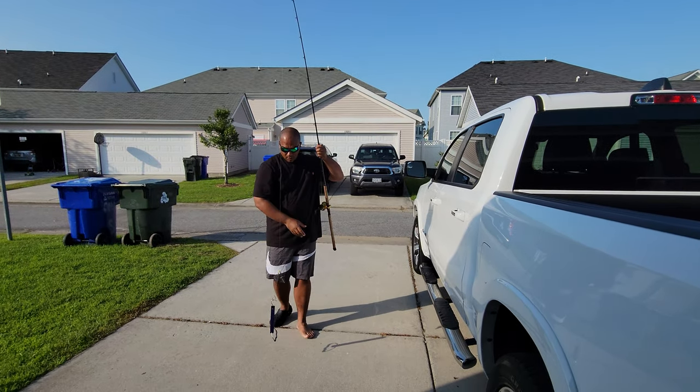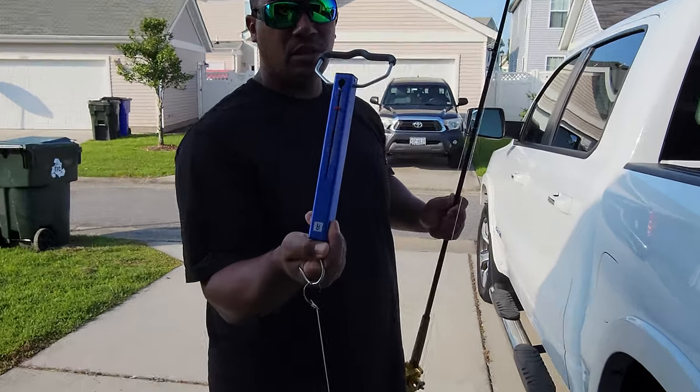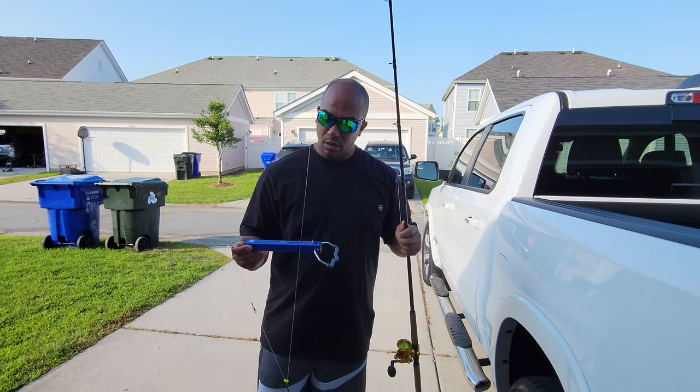All right, the spool slipped. Let's see where we're at — we got about 10 pounds, which is fair. I'm not going to adjust it past that. If I need to go to strike, I'll go strike.